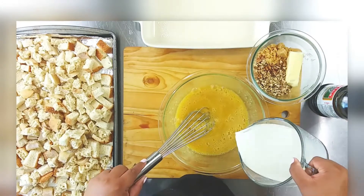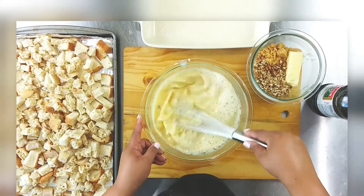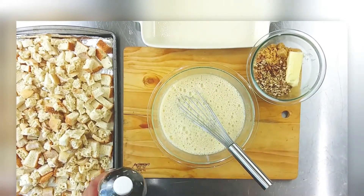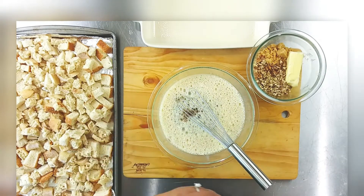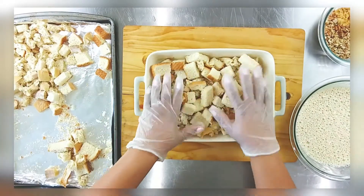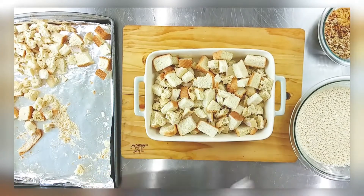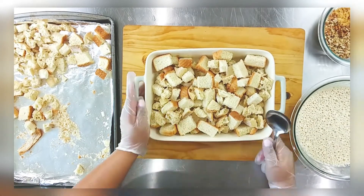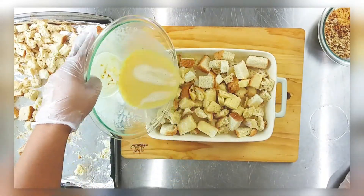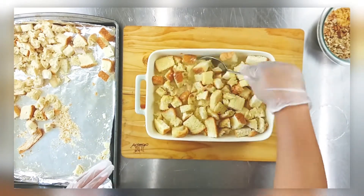For the bread mixture, I just had some leftover Texas toast and French baguettes that I ordered and didn't end up using. So don't waste your bread, y'all — this recipe is so easy, you can make a whole dessert! I used about three cups for my dish size, and the rest you can use for croutons. Plenty of different ways to reuse old bread before it goes bad.